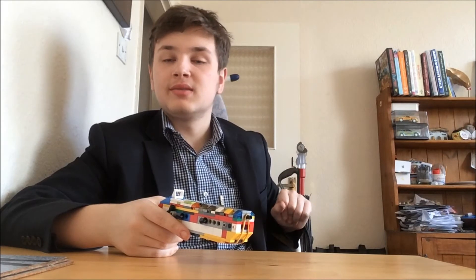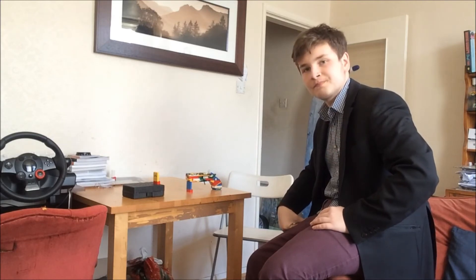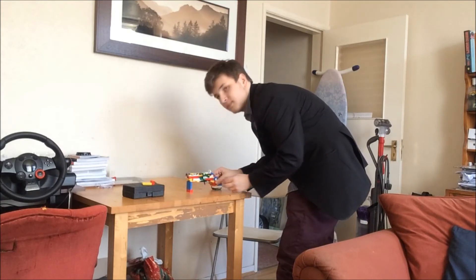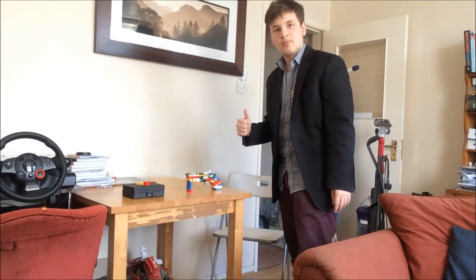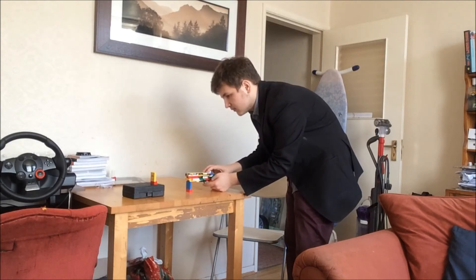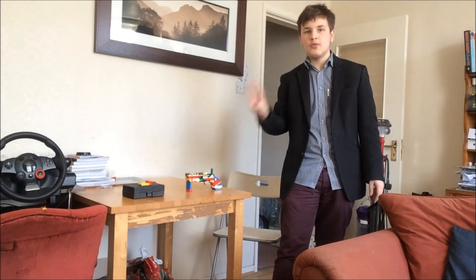Now that I have demonstrated the mechanism of this gun, it is time to go on to the precision test. Here we are with the precision test — we're going to see if this classic little flintlock can still be consistent. Test number one — pass. Test number two — pass. Third and final test — pass. All three pass.